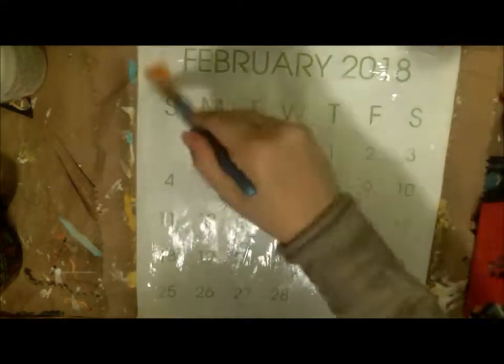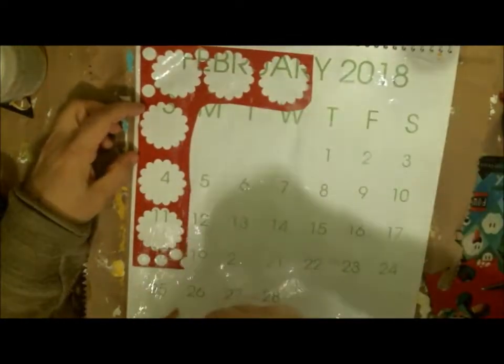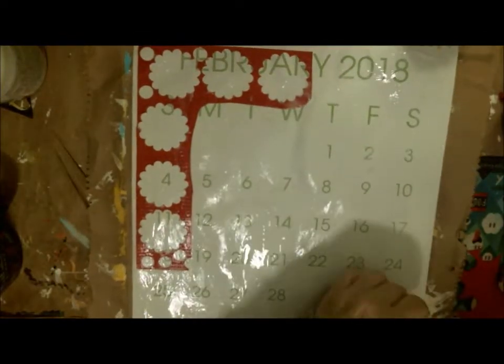In addition to the two color choices each month, we are also allowed to use black and white — to make the picture, do our writing, or anything like that. So we can use black and white in our projects as well. This is mine, so I'm going through all my scraps here today.